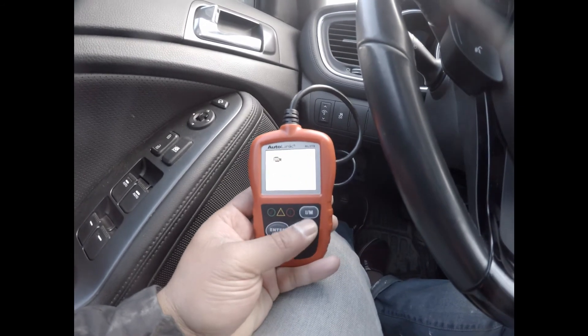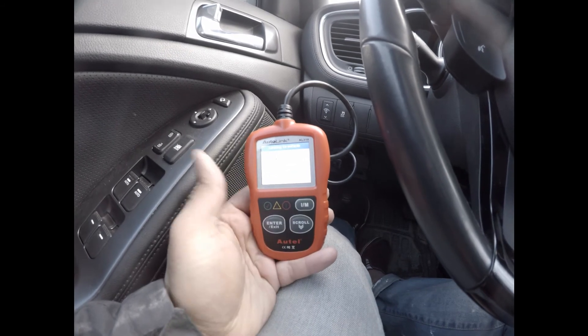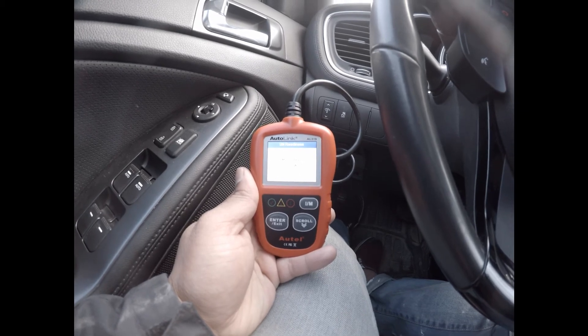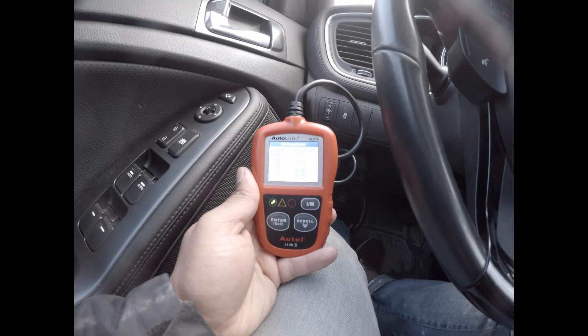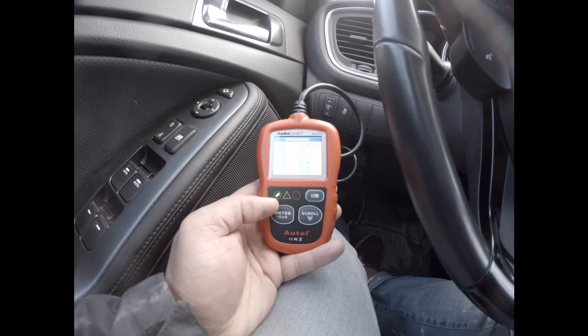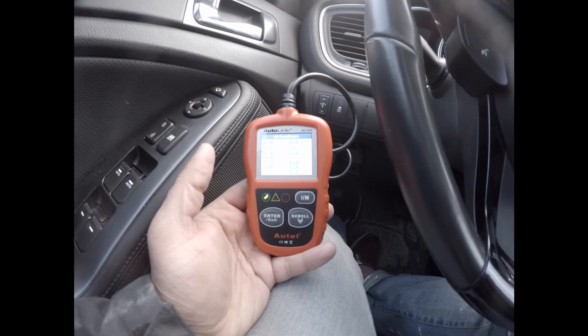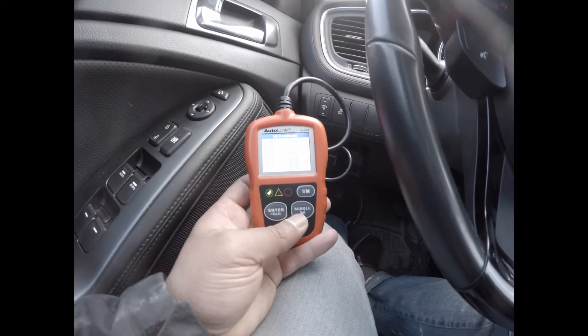Now I'm going to test the readiness test. You basically press this button and it goes to the test. You see this green? That means it's ready. Everything is green, so it will pass the emission test of course.